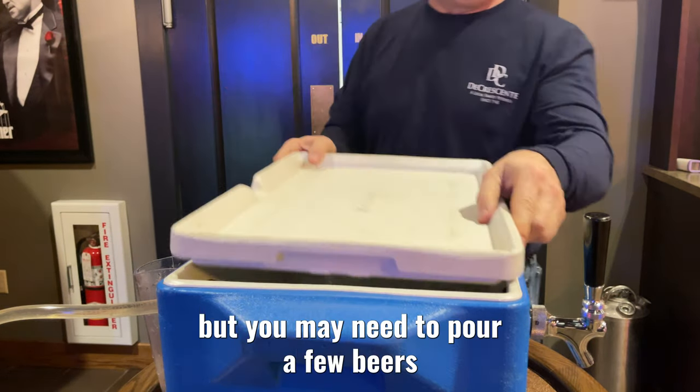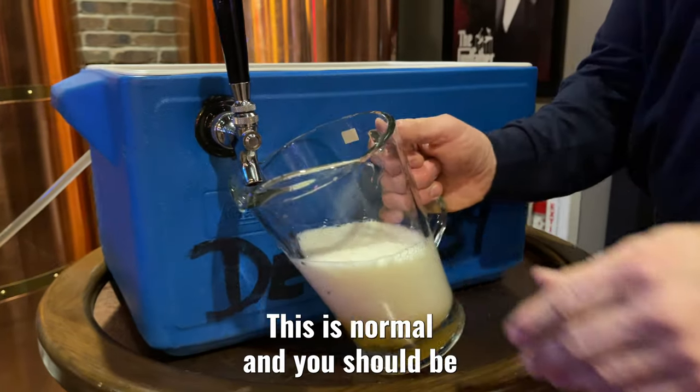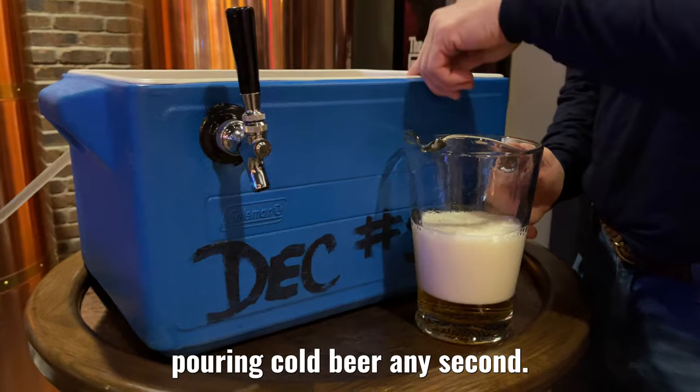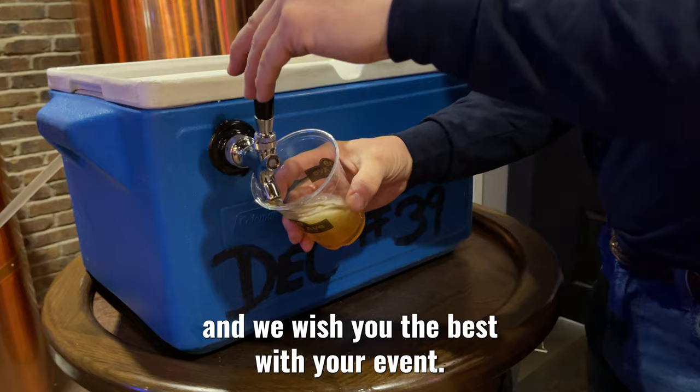You're almost ready to go, but you may need to pour a few beers if it's foaming because of the keg being jostled. Don't worry, this is normal and you should be pouring cold beer any second. We hope you have a great experience with our equipment and we wish you the best with your event.